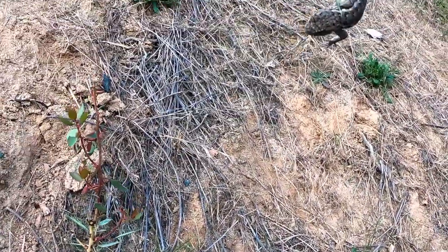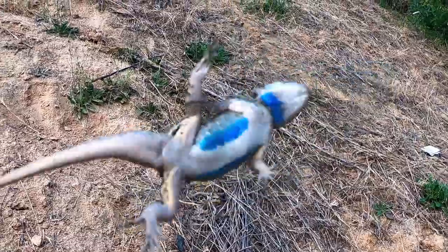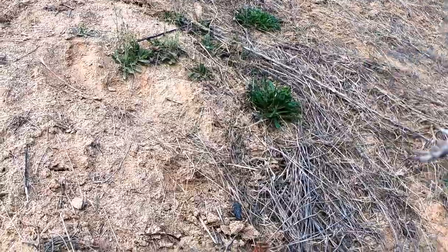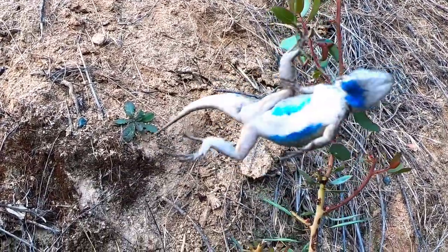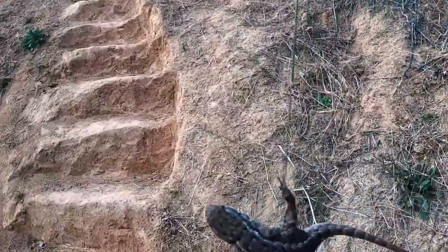There we go — with a soft gentle yank you have him right there. This guy's a nice little blue belly lizard. That's how you catch him.